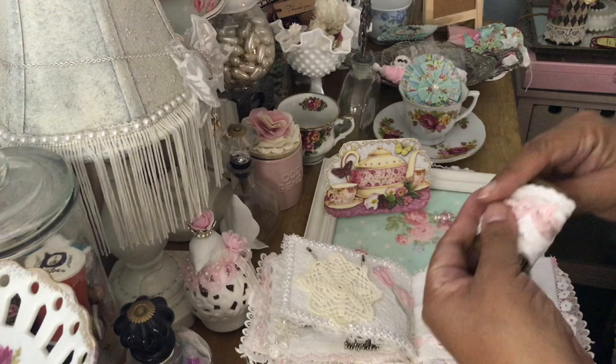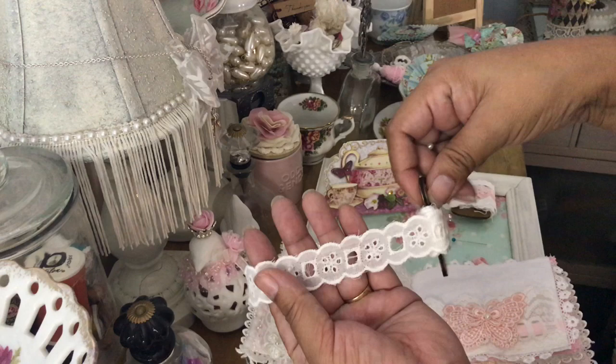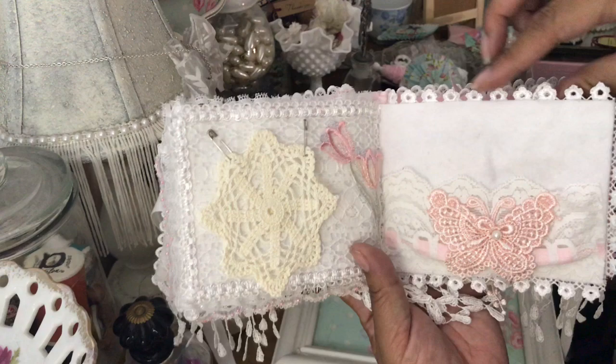That is so pretty, thank you so much. And then here are some pretty eyelet trim. I love these little wooden spools — they're so cute. I'll put that together afterwards. And there's her pocket.